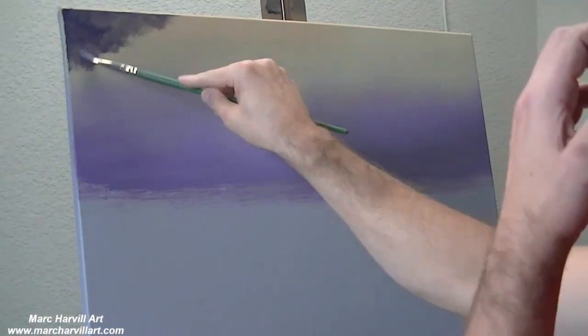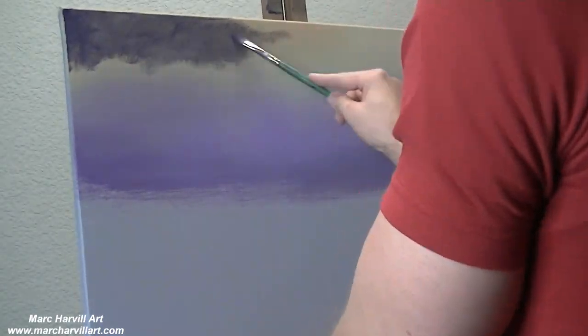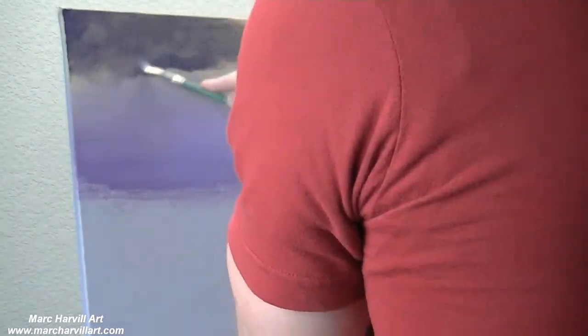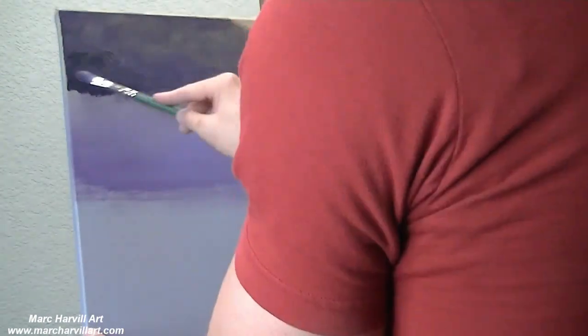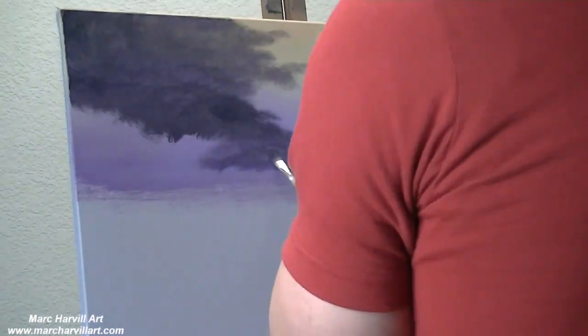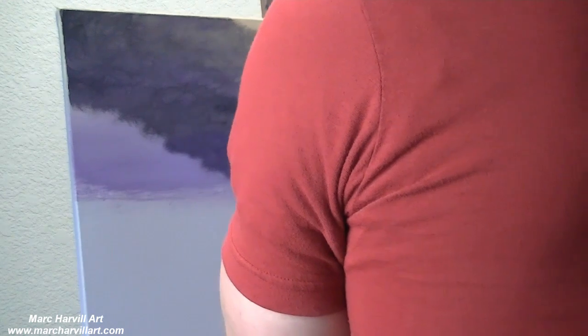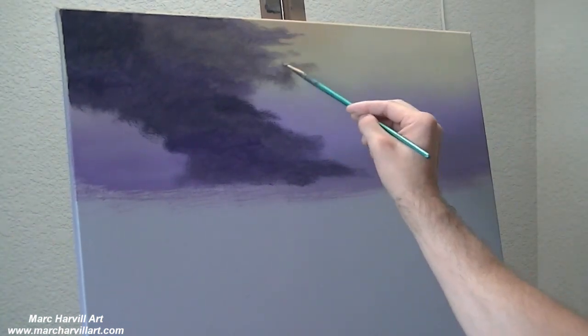I've let that background color dry and I'm dry brushing on a little bit of gray. I've mixed this gray with a little bit of ultramarine blue, dioxazine purple, and a little bit of burnt umber as well, and mixing in little shades of black. I'm trying to create a bit of a storm cloud, a thunderhead of some sort that is just moving in over the ocean.